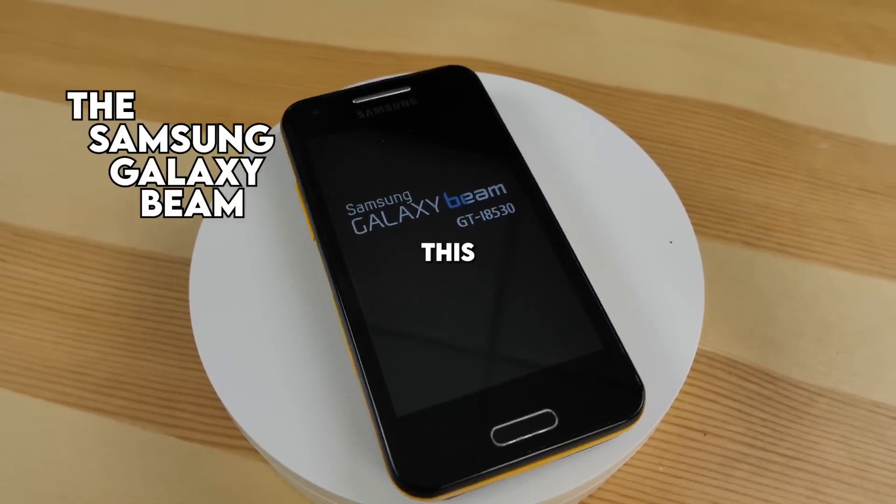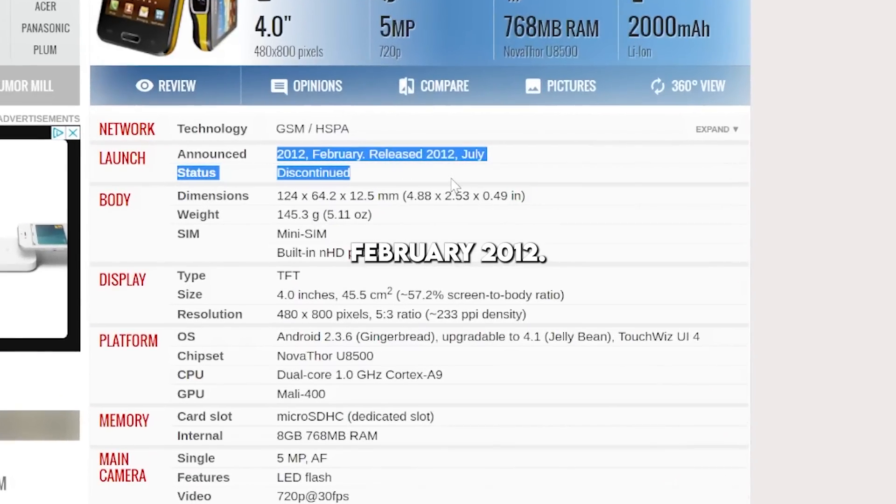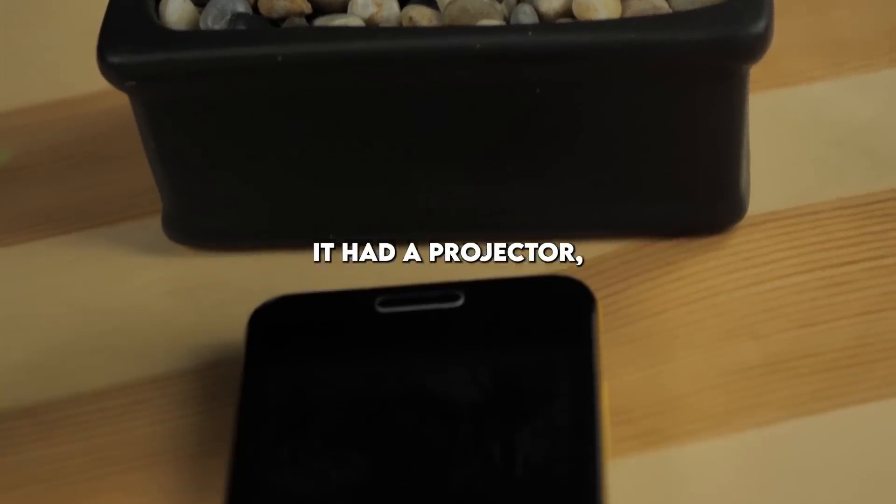The Samsung Galaxy Beam. This phone was way ahead of its time. Initially being released in February 2012, this phone had a feature that made it extremely unique and futuristic — it had a projector. A built-in projector.